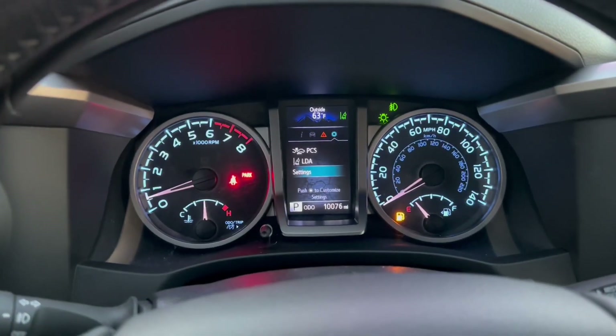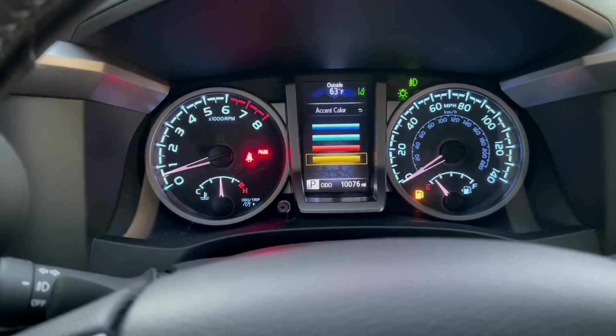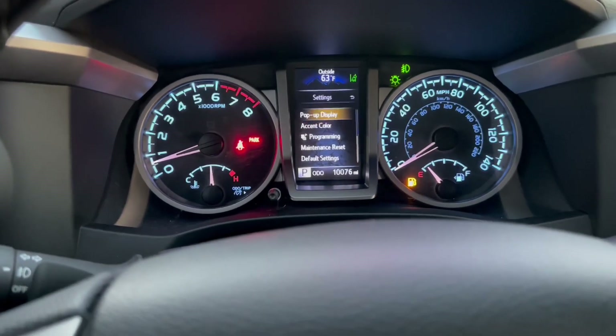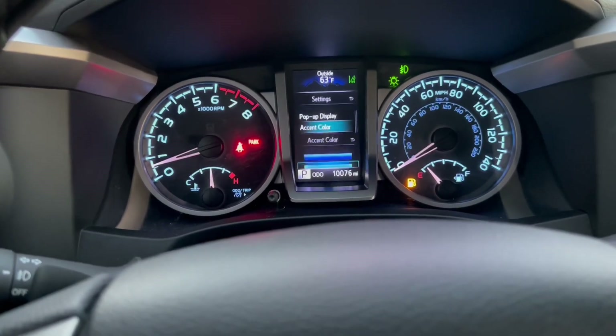You can also change the accent color by pressing these buttons and going all the way to the right on settings. Under accent color you can pick whichever one you want. I usually like this green teal color.